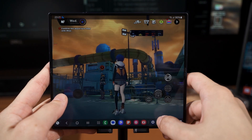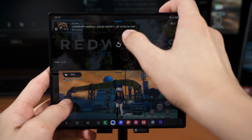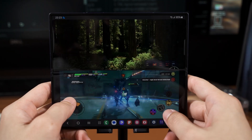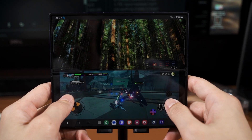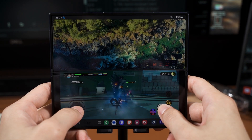This once again just means that both the Z Flip 6 and Z Fold 6 are great for movies, games, and everything in between. Since I already compiled everything into the spreadsheet, I might as well just share it with you guys, so if you want to take a look at all of the data shown here, the link is down in the description below.